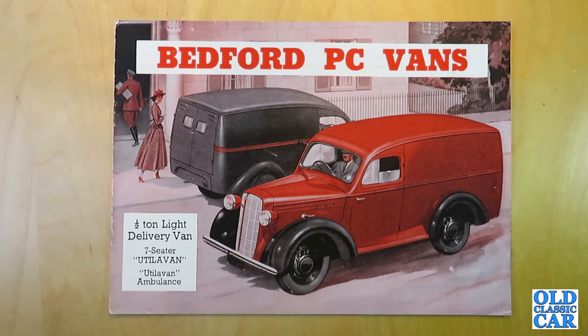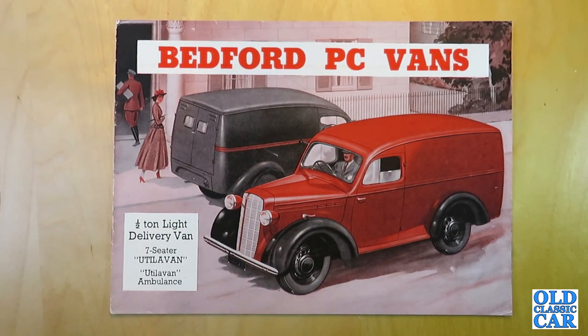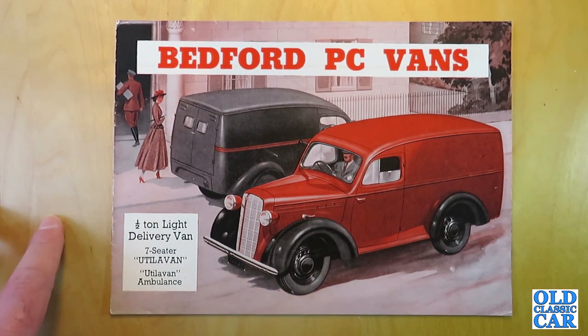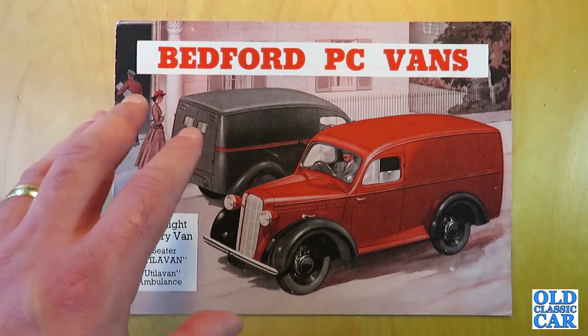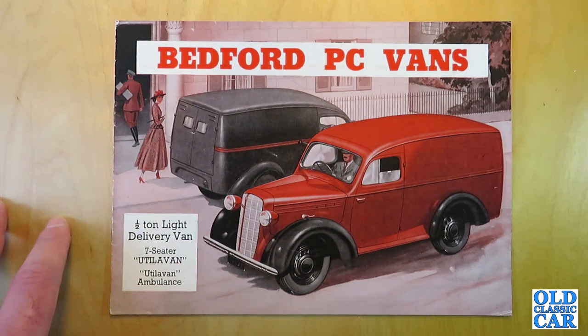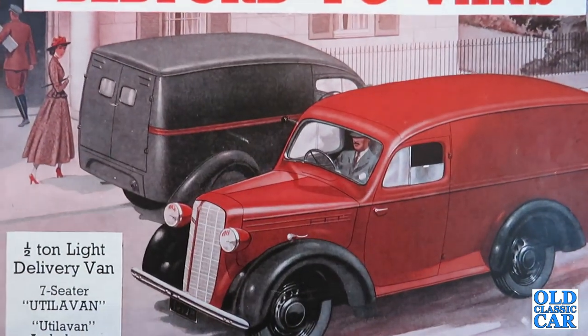Welcome to the old classic car channel. Today's brochure review is for the classic Bedford PC van, circa 1949, which is the date of this particular brochure. The JC, which was its predecessor but looked almost identical, was actually introduced in 1939 but didn't continue in production for very long because of the war. The PC was basically an evolution of the JC.